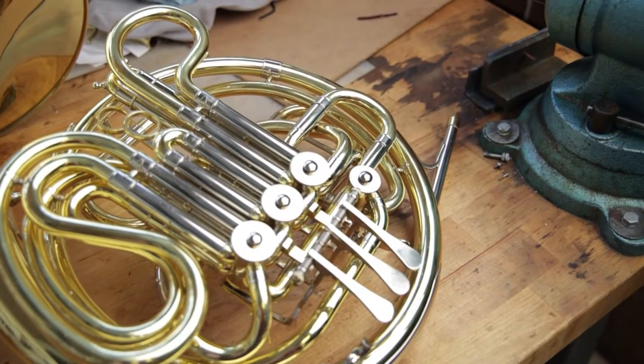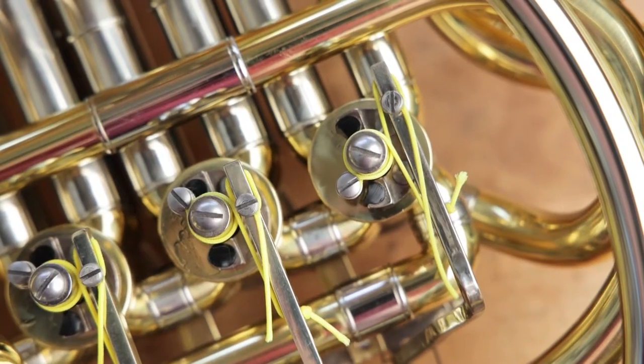Welcome to AMRO Music. Today we're going to learn how to restring and adjust a standard French horn rotor.